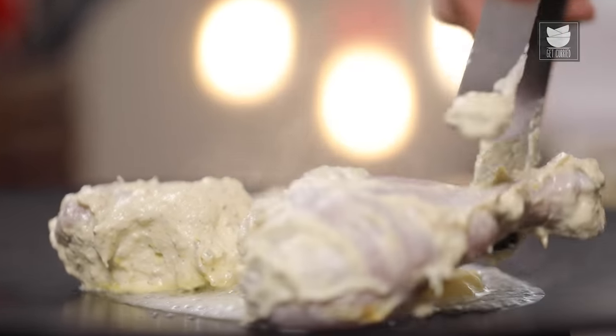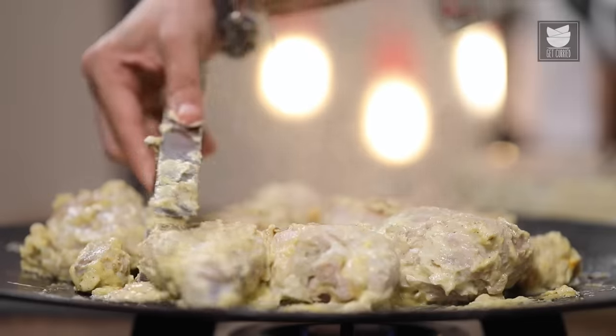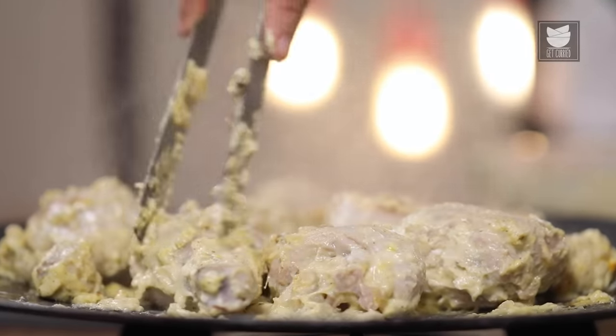This recipe has quite a number of ingredients, though it is very simple to make. I just don't have the time to go and procure them from the market, so just like last time, I'm going to order on Zepto even today.